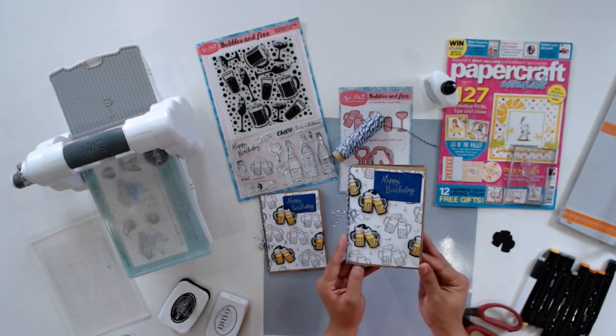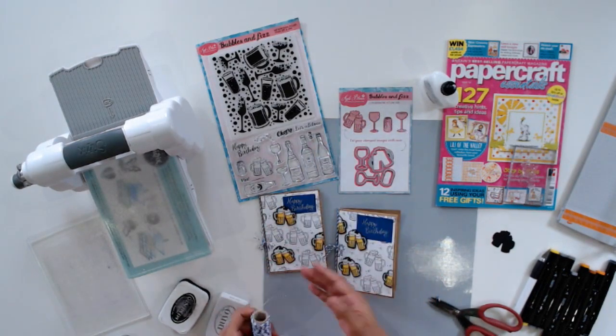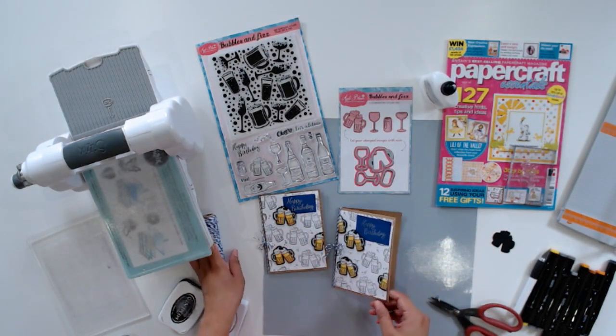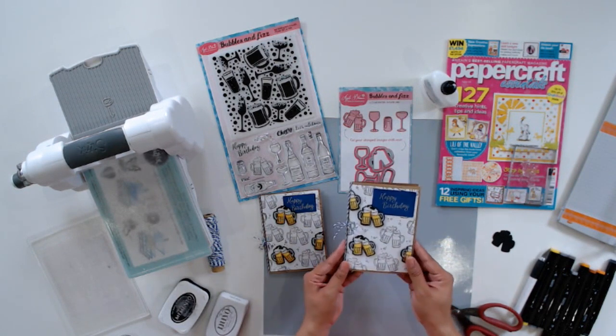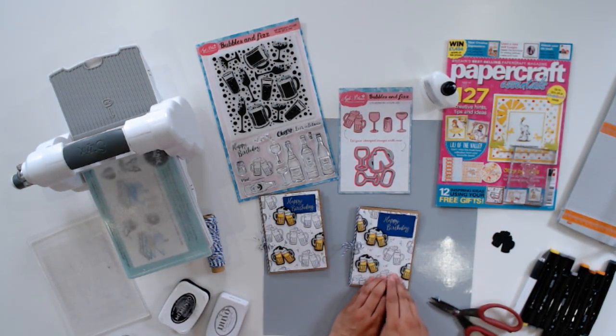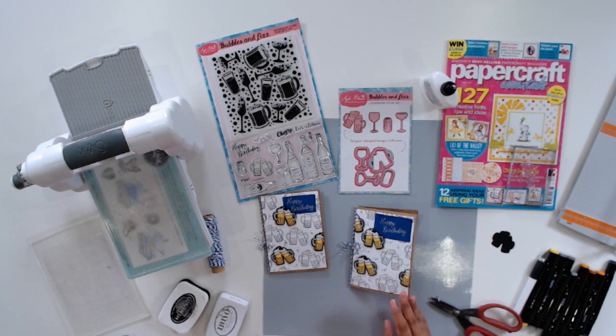And there's my completed card! I hope you enjoyed this tutorial and were inspired to try a little bit of beginner's spotlight stamping and to use your Bubbles and Fizz gift set that comes with the magazine. It's so versatile — there's so much you can do with it and it's really fun to craft with. I'm Jeanette Lane for Papercraft Essentials. If you'd like to grab your own copy of Papercraft Essentials issue 161, you can get that at craftstash.co.uk, moremags.com, major supermarkets, and local craft retailers. Thank you so much for watching and I'll see you all really soon. Bye!